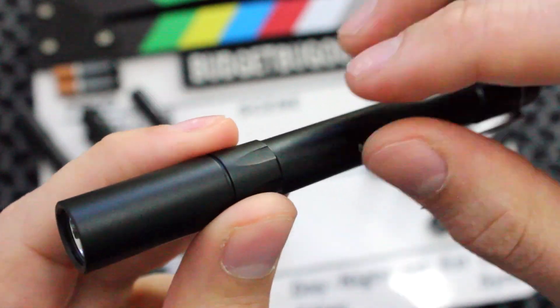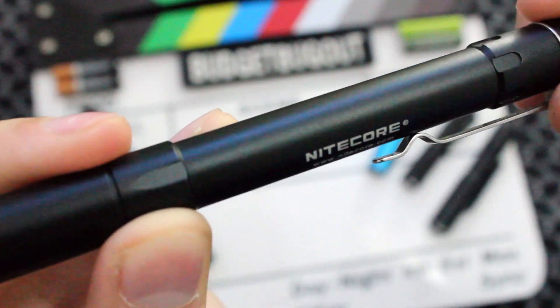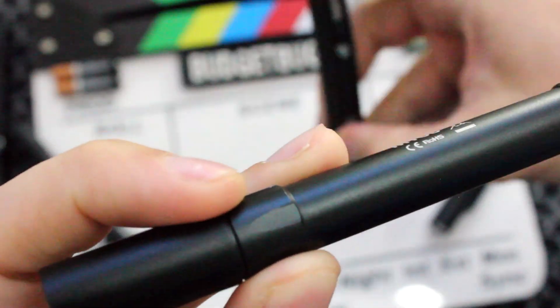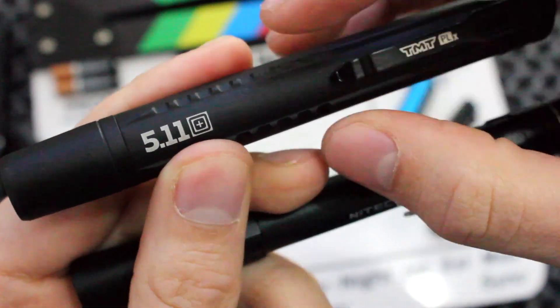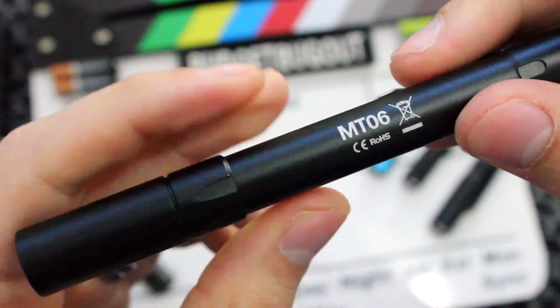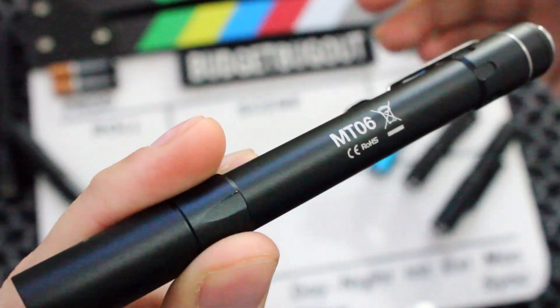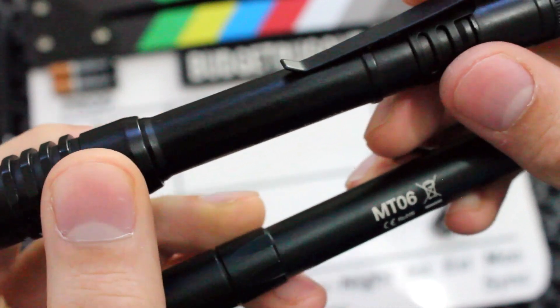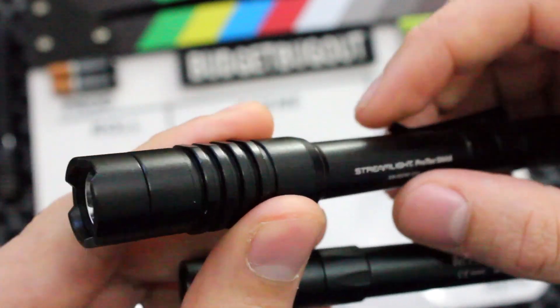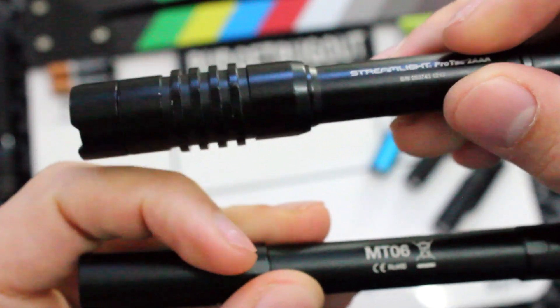Comparing it to the competition — the MT06 has a smoother surface compared to the Maglite that uses AAA batteries, which comes down to personal preference. Here's the 5.11 TMT, which has more of a tactical grip. You might want one for your backpack and another for your pocket. The last comparable flashlight is the Streamlight ProTac AAA. There are two things I believe the MT06 improves on compared to the ProTac — the ProTac powers on in its highest setting.